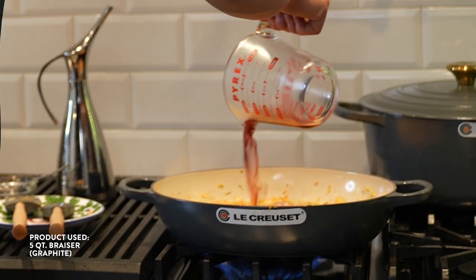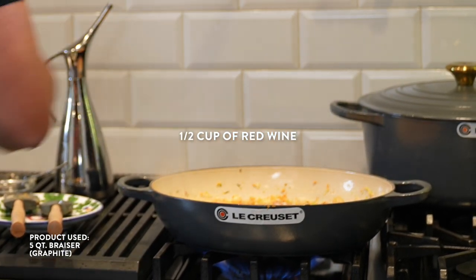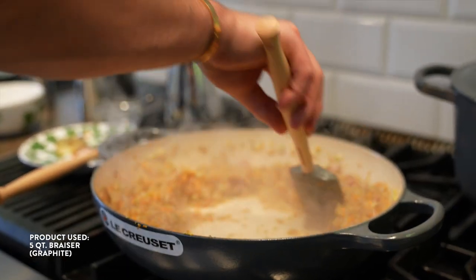I need to add my half a cup of red wine into the veg. It's getting dry, so now you move this to the side.